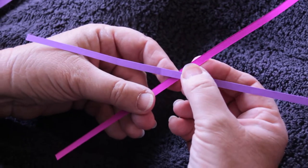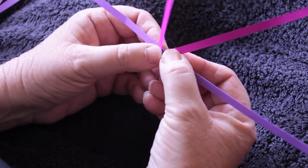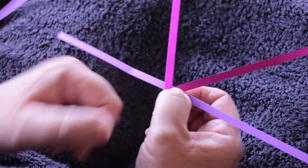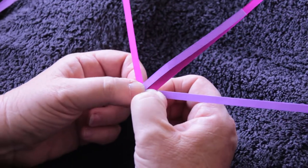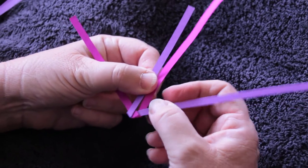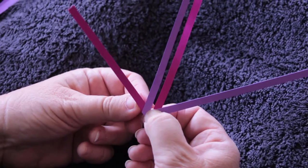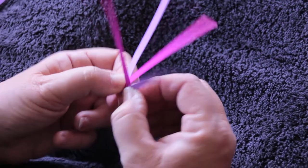You take your two strands of the same width and you fold one up over the other at an angle. Then you find the one that's coming out underneath and you fold it up to lie beside the other strand.